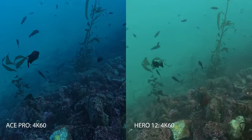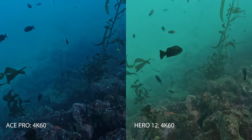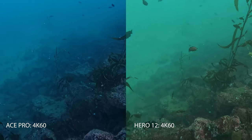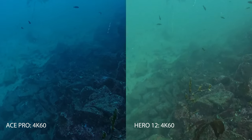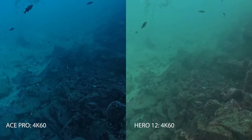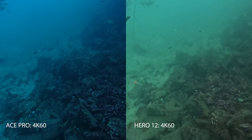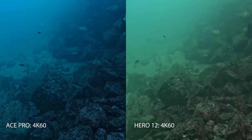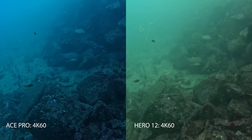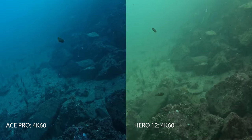We had a moment where the GoPro was actually doing a nice job with that color as the depth changed, but we're starting to lose it. As you'll see when we get down deeper, the Ace Pro is creating more of an accurate white. So that color balance is more pleasing and more accurate compared to what most people are trying to correct for in post with third-party apps.